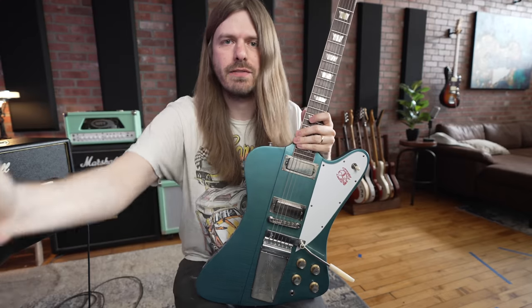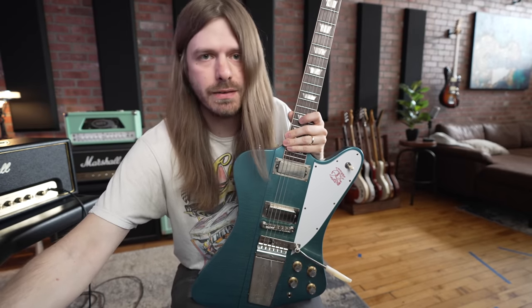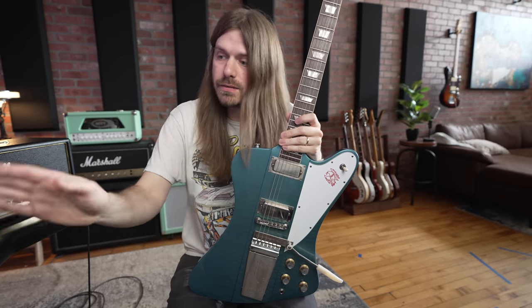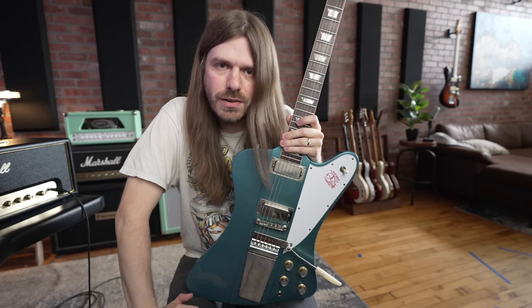It's the best value guitar I think I've ever played. So if they even have any of these Firebirds left — which last time I looked they were sold out again — and if you're looking for that Firebird vibe, get one of those. Let me know what you guys thought: which one was your favorite, which one did you think was just a little bit of a cut above?